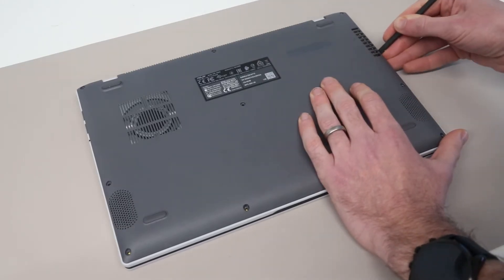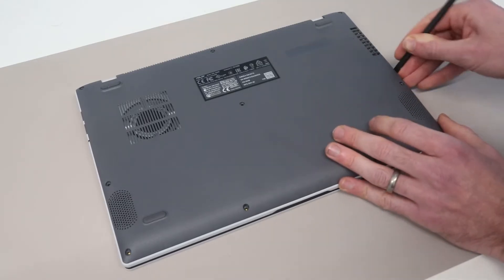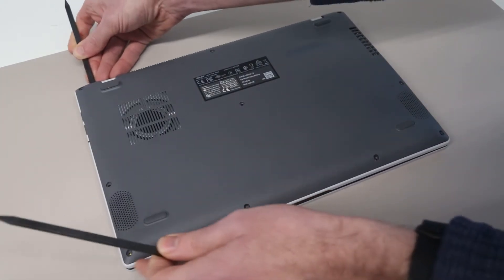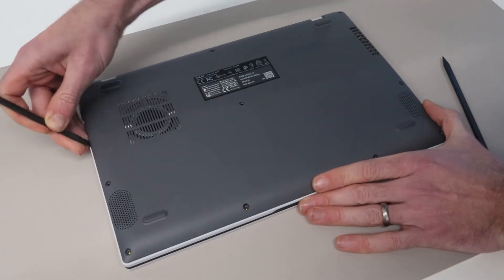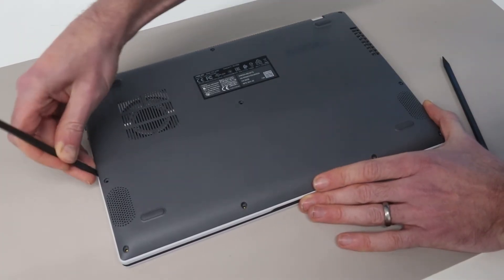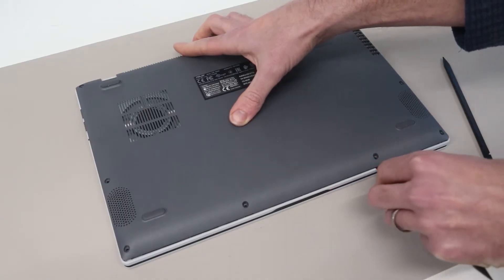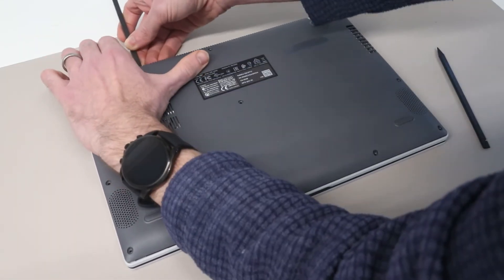We are then going to just work our way along, gently pressing the pry tool in to release the little clips down this side. You want to sort of press down and angle inwards slightly, and then we will do the same on the other side. Starting towards the rear, that's popped up a little more easily, so then we can work our way along this side, and then along the front. Gently levering the base up, and then let's work our way along the back as well.